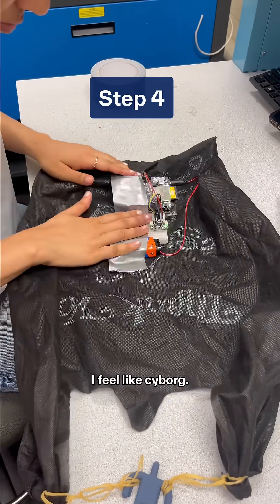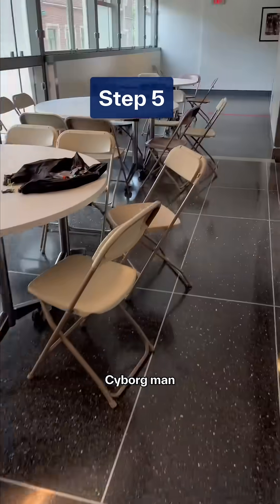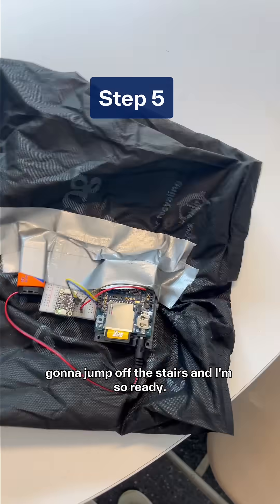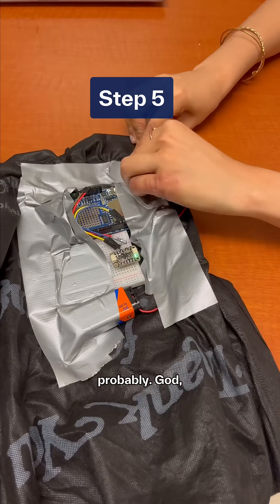And they're gonna put all that engineering stuff on there. That looks very high tech. I feel like Cyborg. Cyborg man, cyborg man, gonna jump off the stairs. And I'm so ready — it's like Tom Cruise. Oh, that hurt probably. God.